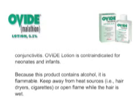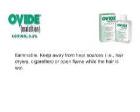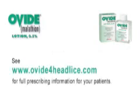Ovid lotion is contraindicated for neonates and infants. Because this product contains alcohol, it is flammable. Keep away from heat sources such as hair dryers, cigarettes, or open flame while the hair is wet. See www.ovideforheadlice.com for full prescribing information for your patients.